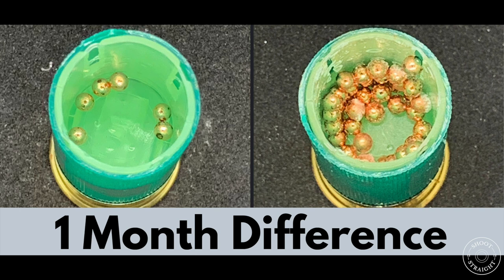Being hit by a falling pellet can hurt, as I'm sure most of us can attest to, but being hit by a lump of 20, 30, 40 or even 50 pellets could do far more. You could not only suffer serious damage, but it could be fatal.